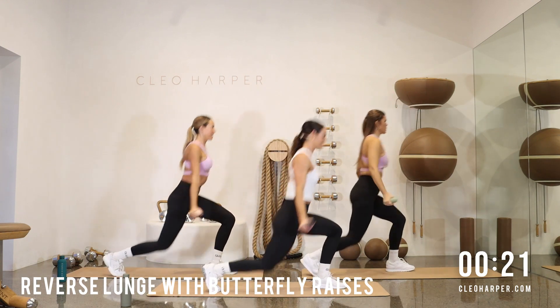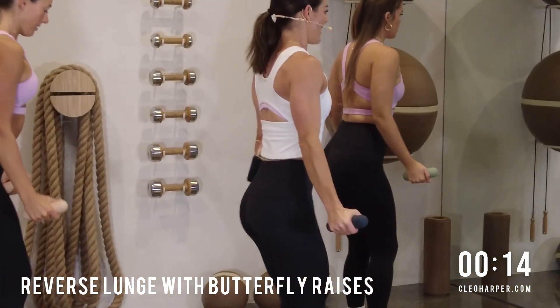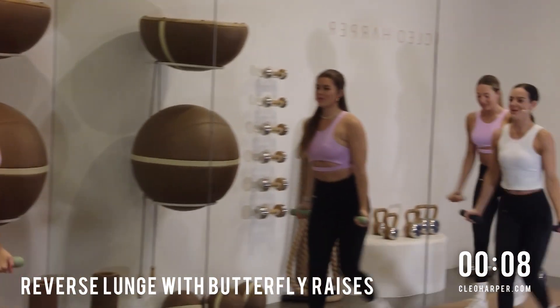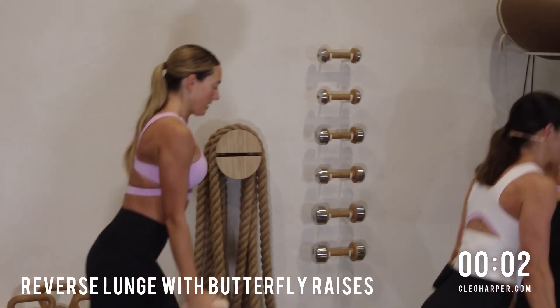Can you get a little lower? 20 seconds to go, we're halfway. Nice deep breaths, let's do this, team. Shoulders are back. Well done. You're nearly there. Give me one more on each side, come on. Lucky last. And up. Beautiful work, everyone.